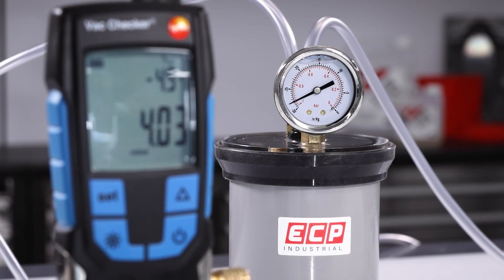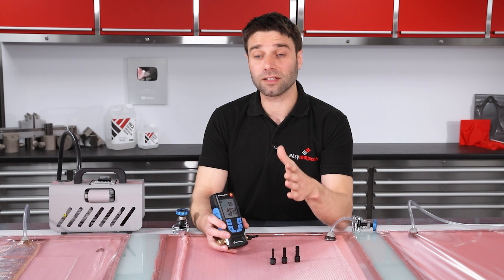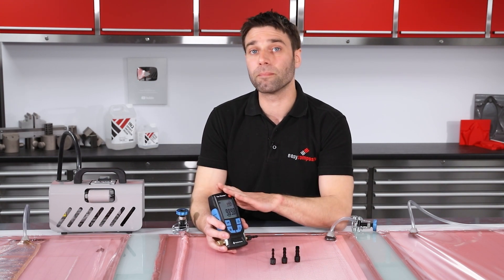It has a major advantage over traditional mechanical gauges because it allows you to do these tests in much less time. A traditional drop test might take 20 minutes to half an hour with a mechanical gauge — this will allow you to do the same test in under a minute.